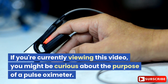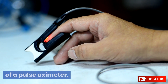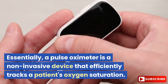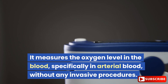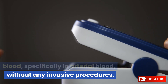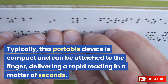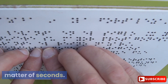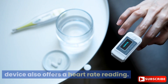If you're currently viewing this video, you might be curious about the purpose of a pulse oximeter. Essentially, a pulse oximeter is a non-invasive device that efficiently tracks a patient's oxygen saturation. It measures the oxygen level in the blood, specifically in arterial blood, without any invasive procedures. Typically, this portable device is compact and can be attached to the finger, delivering a rapid reading in a matter of seconds. Along with tracking oxygen levels, the device also offers a heart rate reading.